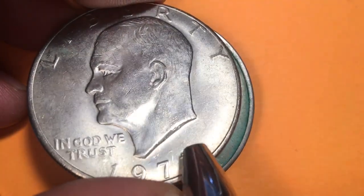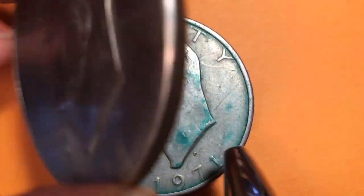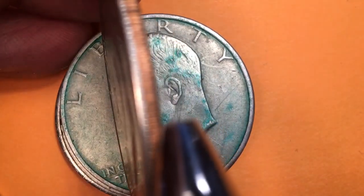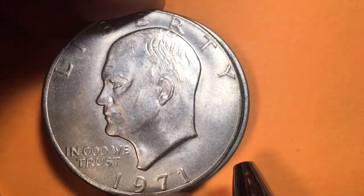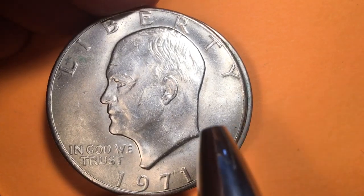So when you get the mint mark, sometimes it's hard to see with your naked eye, so you have to kind of magnify it. What is this one made of? This is a copper-nickel clad copper coin. When it first came out in 1971, that's how they brought them out — copper-nickel clad copper.